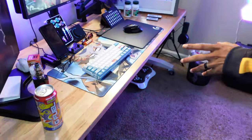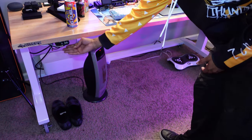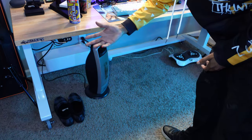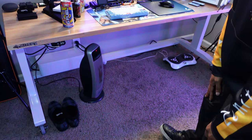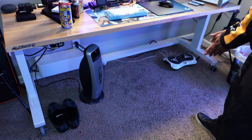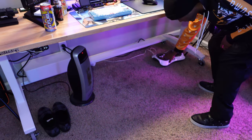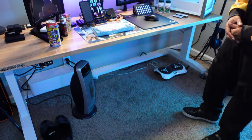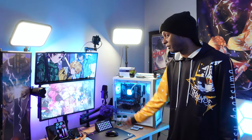Going underneath the desk — I have some cable management down here. I've got a USB hub for extra ports, a heater because my legs and feet get cold even with shoes on, and a foot massager that also heats up. Unfortunately the foot massager is loud even with a dynamic microphone, so I don't really use it while streaming.